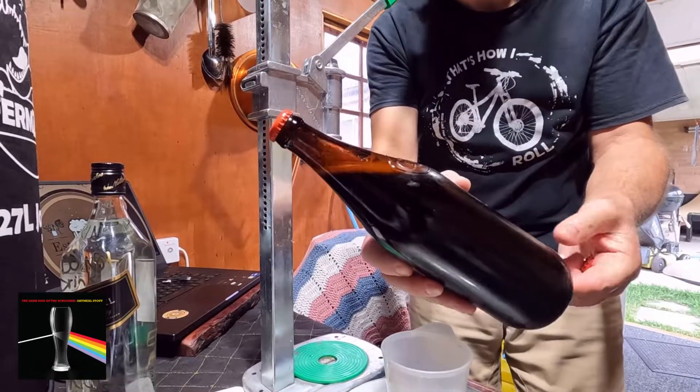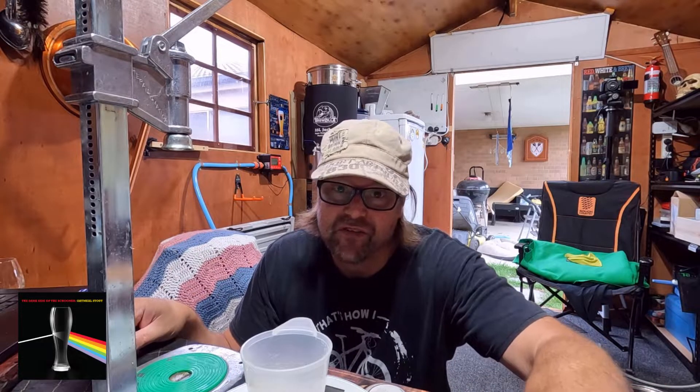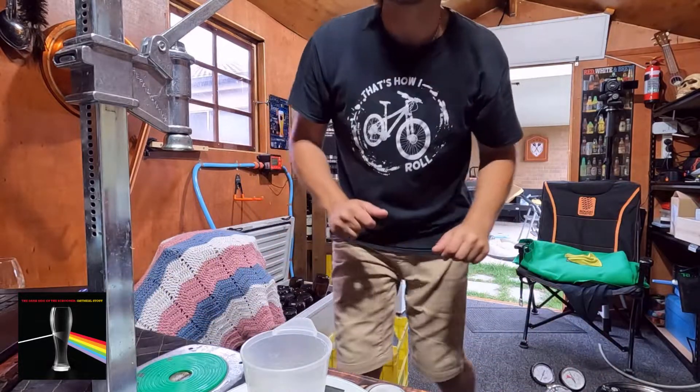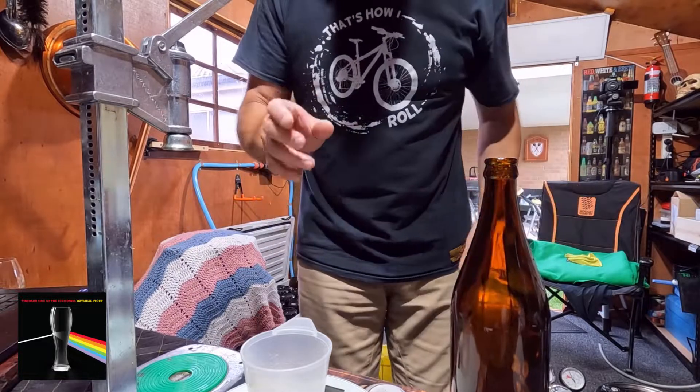There we go — there's our sealed bottle. I'm going to put a little bit less sugar this time just to make sure I've got it right. That's one bottle done, but too much sugar will make it explode, and I don't want that. I'll leave it in the shed just in case, somewhere it won't make a mess.